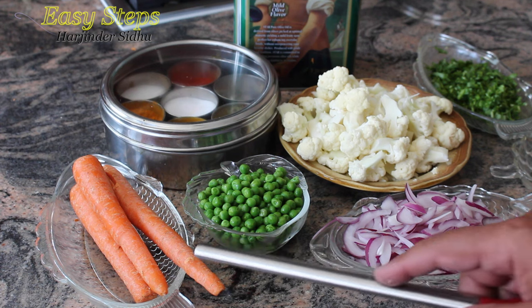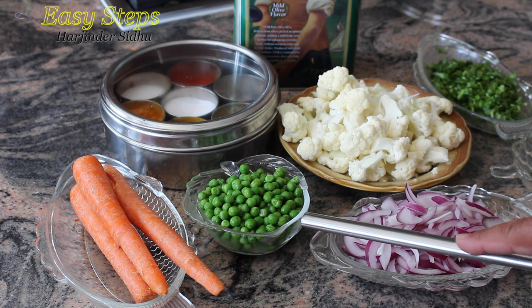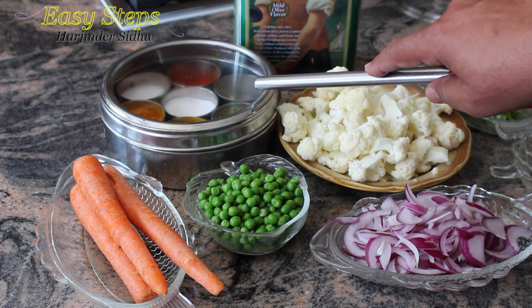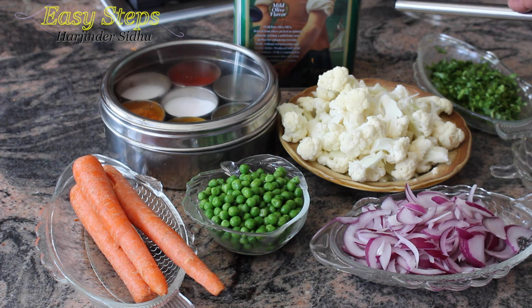Let's start with the ingredients. We need three carrots, half cup sweet peas — frozen peas, you can use fresh peas — half a cauliflower (gobi), one small onion any color, three green chilies, and one inch ginger. The ginger and green chili I will put into a food processor to make a paste. I'm also going to use one tablespoon butter — this is strictly optional — fresh cilantro (dhania), spices from my spice rack (check the description below), and some olive oil.